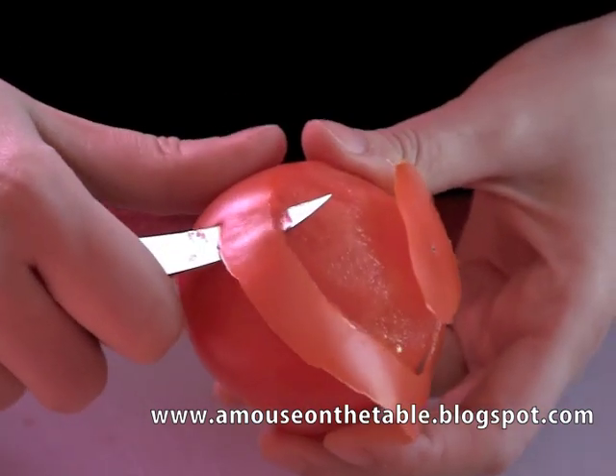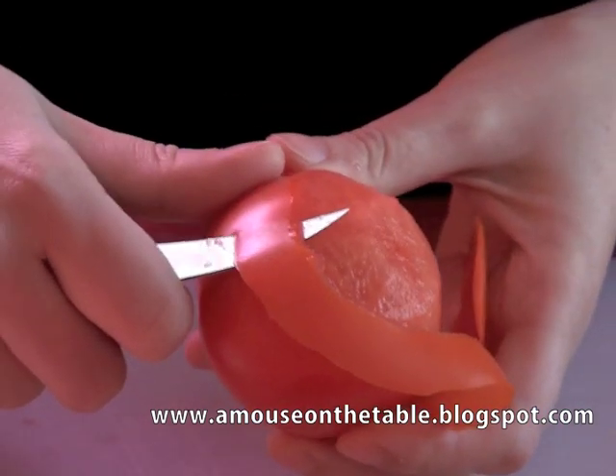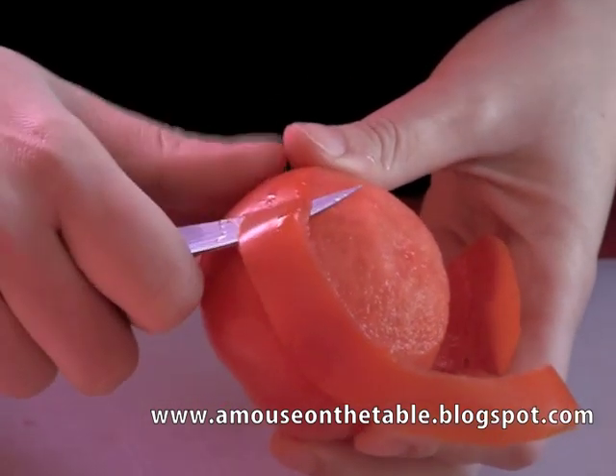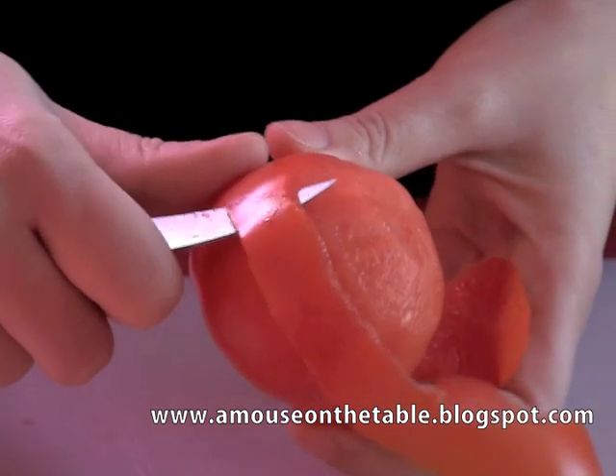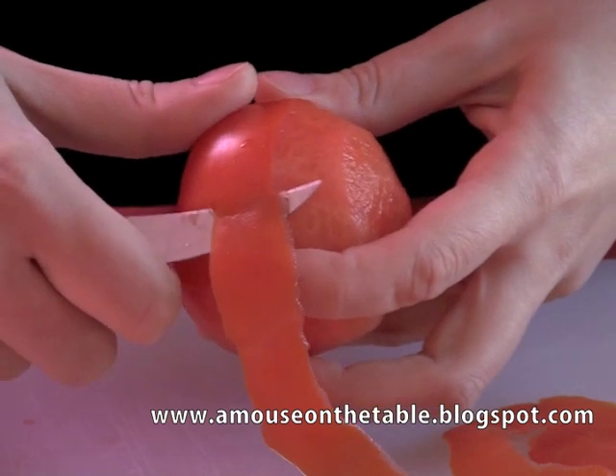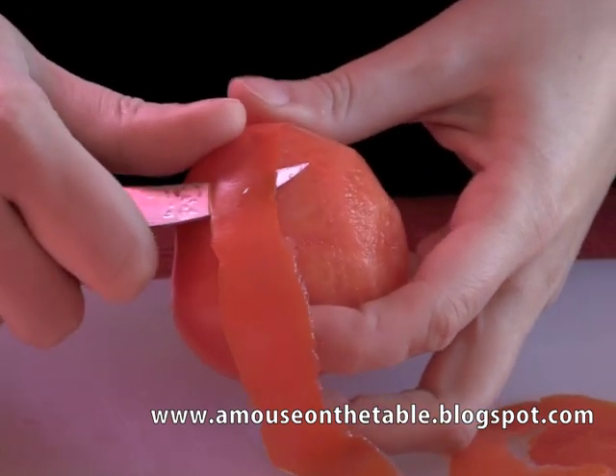The better you do this task, the more regular and refined your rose will be. Try to proceed as delicately as you can, trying not to break your spiral. If by chance it breaks — and this happens sometimes — it is still possible to form the rose, but unfortunately most of the time you must start over again with a new tomato.